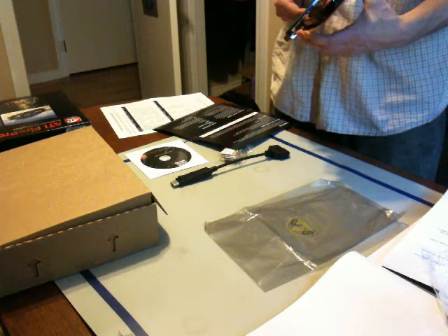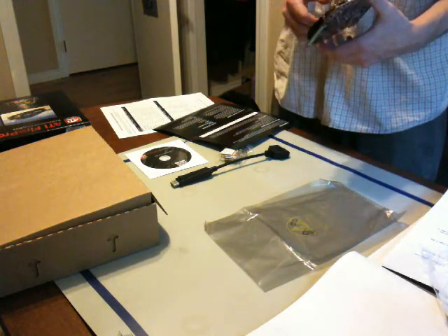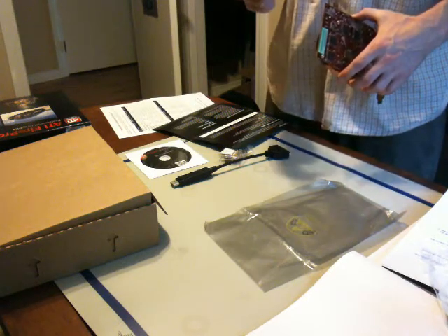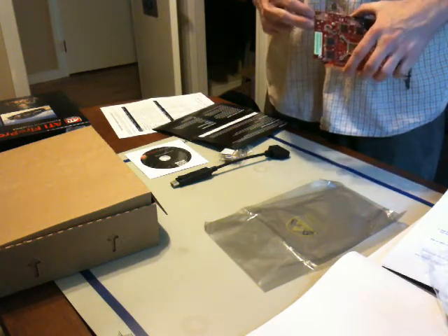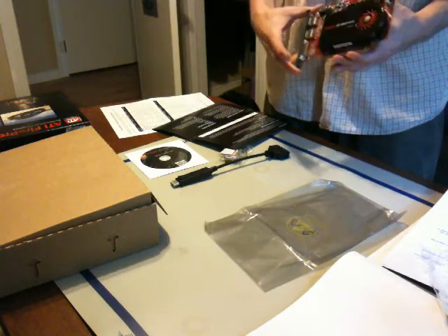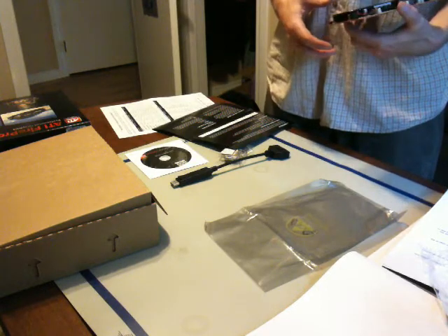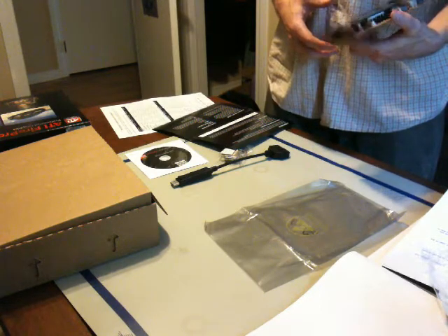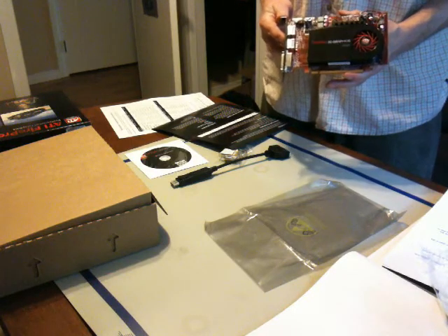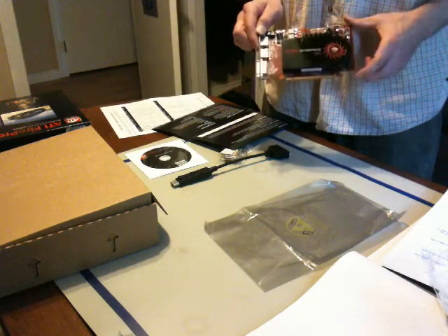Right now I've got a 500 or 550 watt power supply — I don't remember — and my current Radeon 4870 one gigabyte card needs two extra power adapters. Using this card, hopefully, will give me some better performance, as well as save me some power in the long run and reduce heat output. So that's the Fire Pro V4800 from ATI, and shortly we'll test it out.